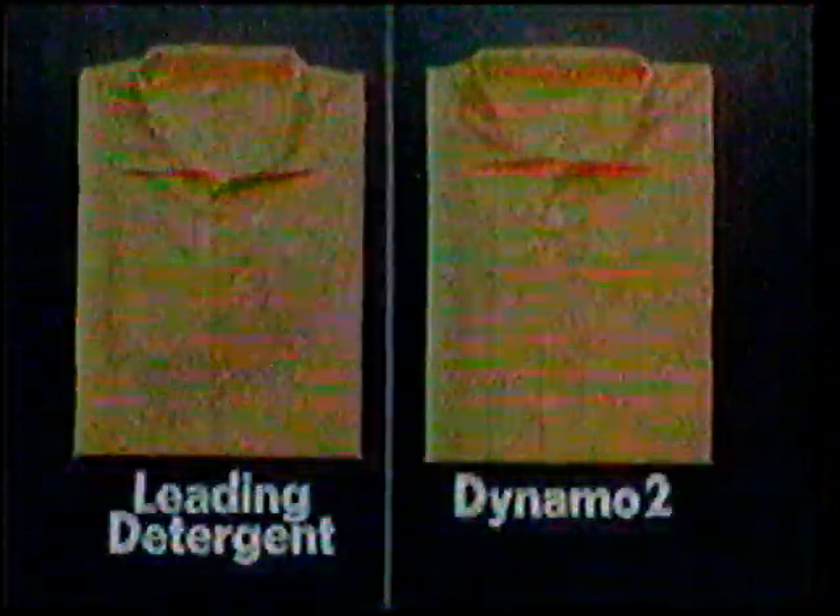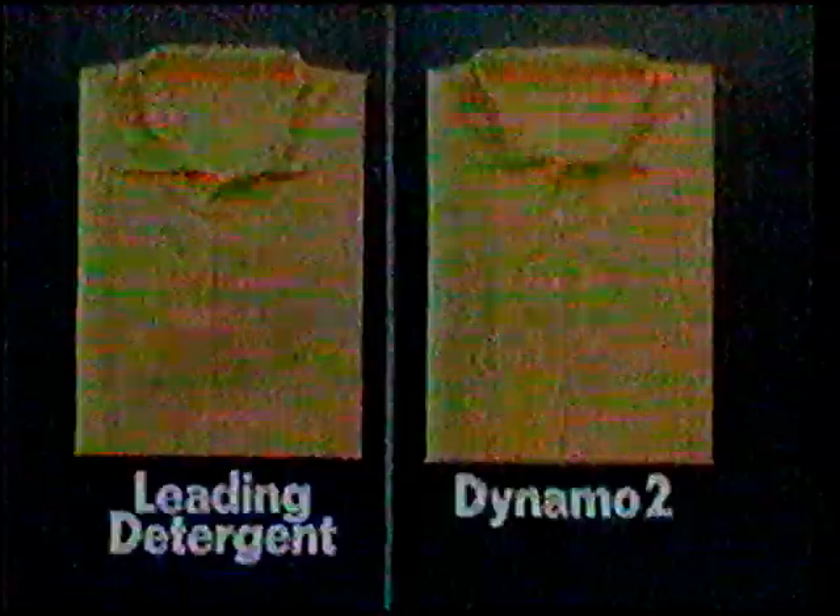We wash two synthetic shirts, wipe them with shoe polish, then wash them again. Dynamo 2 stopped that smear from becoming a stain. The leading detergent didn't.